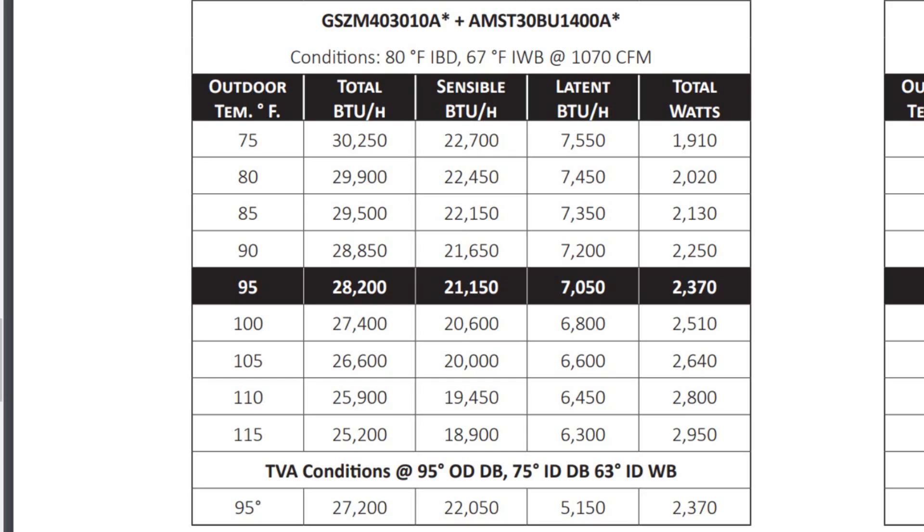That adds a huge latent load. If it goes beyond the latent load your system can control — per this chart, 7,550 BTUs at 75 degrees outside, dropping to 6,300 at 115 degrees — and at the more common 95 degrees in the middle of the chart — if you go beyond that point and have more latent load than your system can handle, even though your total load may be lower, your load may not be proportioned in the same way the system can treat it. You run into issues. That's why equipment selection is very important.